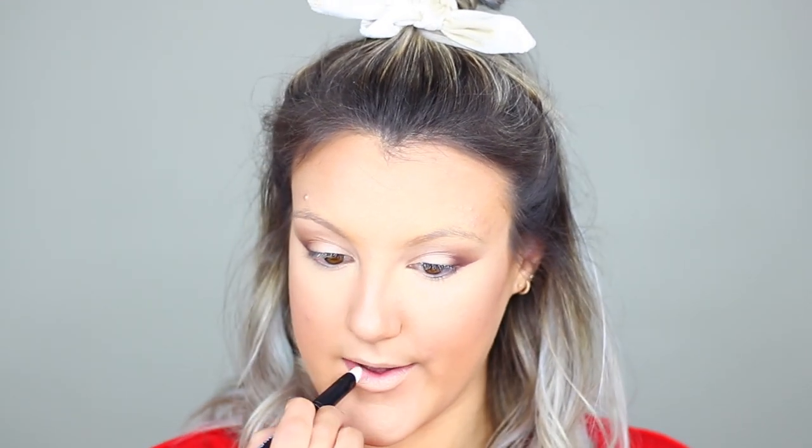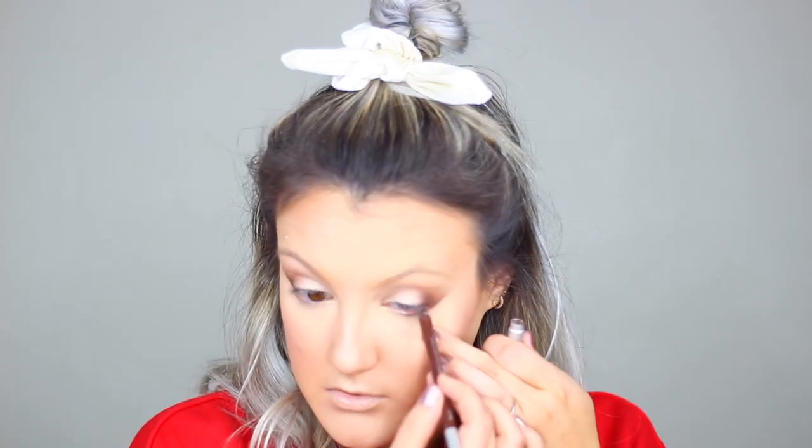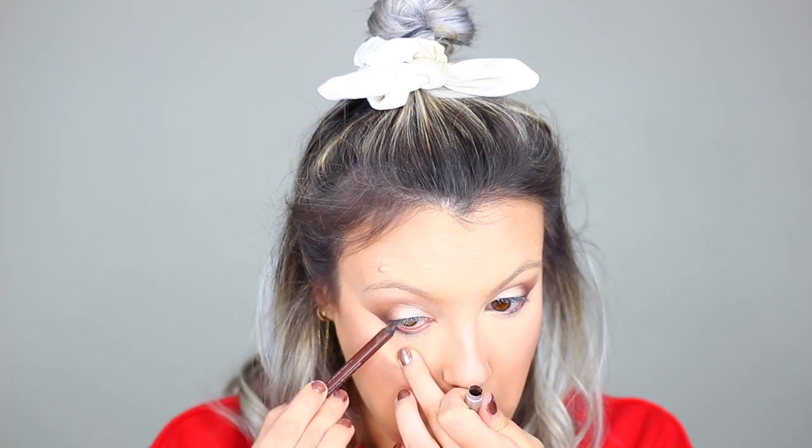Now that our face makeup is finished, I'm going to go in with my MAC Prep and Prime to make sure that our lips are prepped for a bright lip color. Going back to eyes, I'm taking this Urban Decay Eyeliner in the shade Whiskey, and I'm just going to place this in the outer third of my eye to give us that winged cat eye open eye effect.